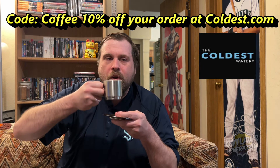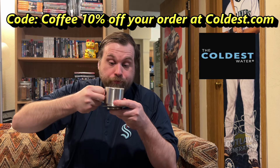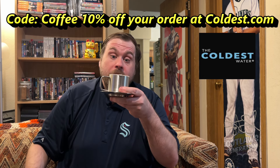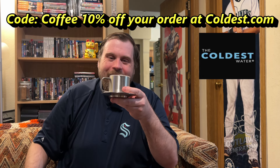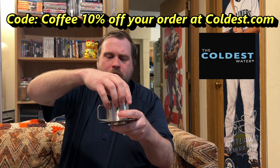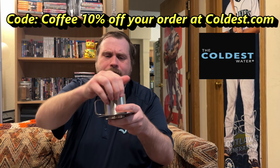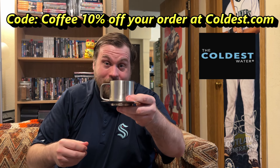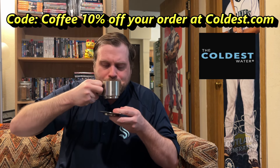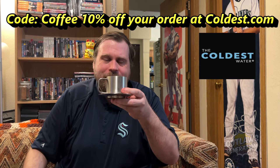It's been 10 minutes. Out of this stainless steel espresso cup, it's still hot. Looking great. I'm going to take this thermos top off — you can leave it on or take it off if you want. This is what the saucer is for. Still piping hot after 10 minutes.